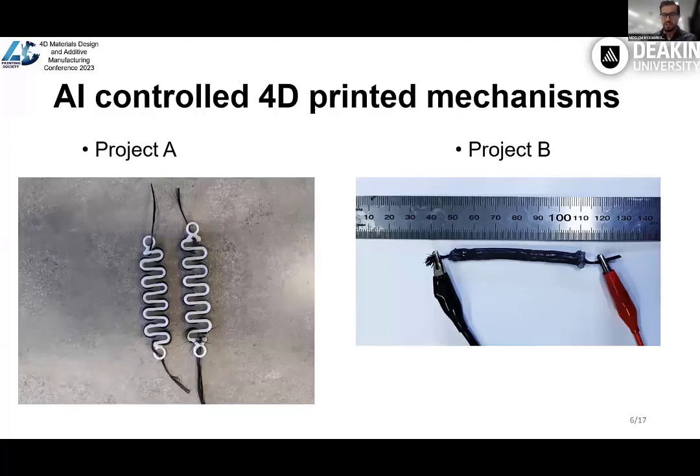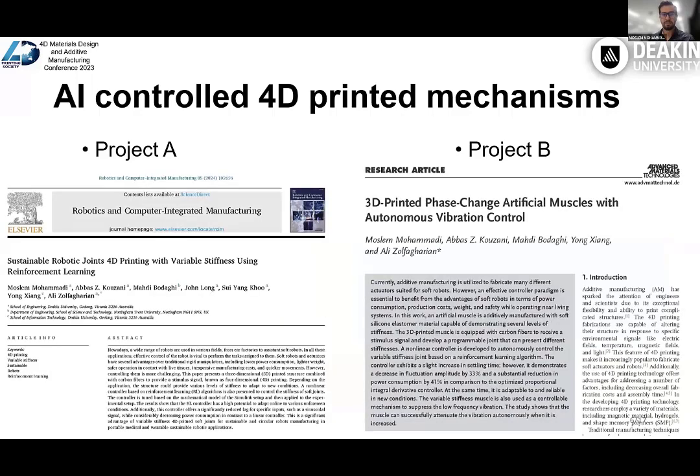Here are two different projects. Within these projects, we have introduced customized 4D printing of variable stiffness structures. The first one is a variable stiffness shaped spring printed with PLA, and the next one is a phase-transitioning soft muscle fabricated based on silicon material. In both projects, electrical signal has been used as the stimulus signal applied through carbon fiber, and this structure gives the variable stiffness ability to a soft joint robot. The proposed AI controller is used to control the system, and the results are published in high-rank journals and are available online.